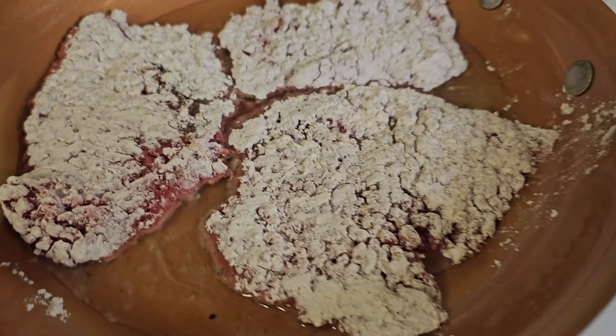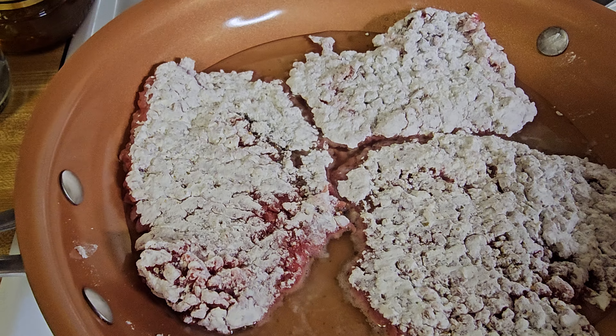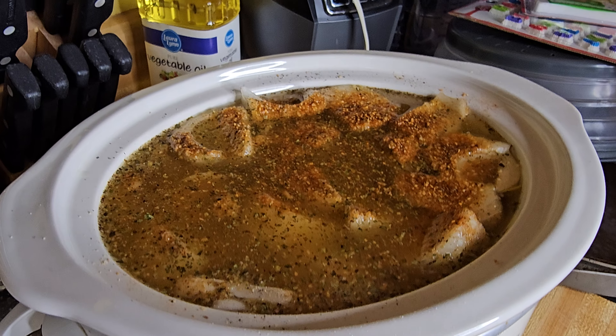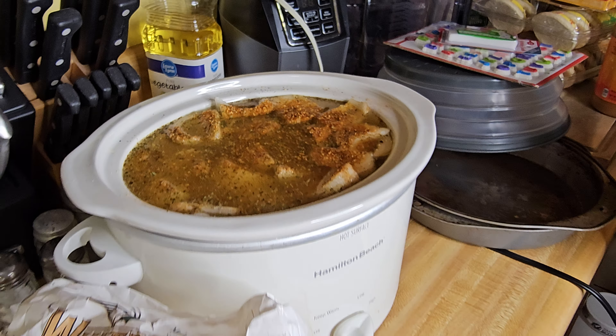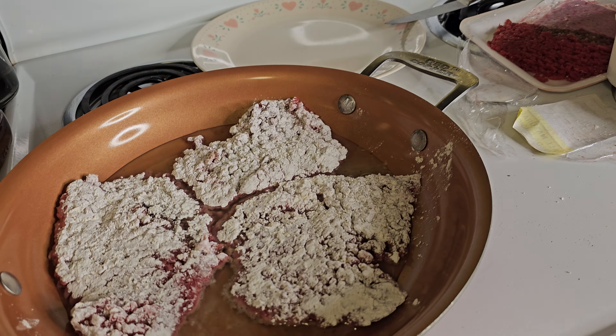All right, we're going to start browning that right there. Once it gets browned, we're going to put it in our crock pot and let this cook for about six or seven hours. It's going to be off the chain. I will get back with you here after a while — y'all have a great day.